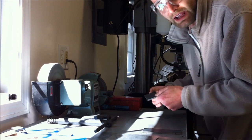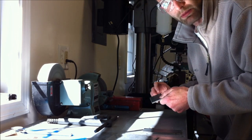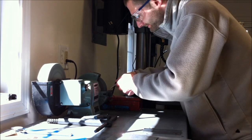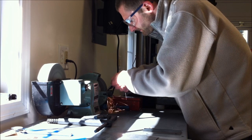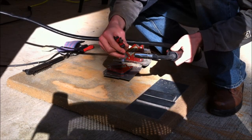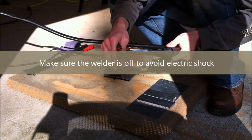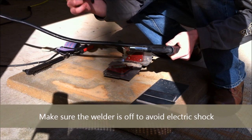Then increase your angle to about 60 degrees and do another pass to get a rounded edge. After you do both sides, it's going to look like a groove going down the middle — that's where your flux core wire will go in and the weld bead will run across. You want to trim your wire using the wire cutters to the proper length, which is anywhere from three-eighths to half an inch. Make sure the welder is off when you're touching the wire.